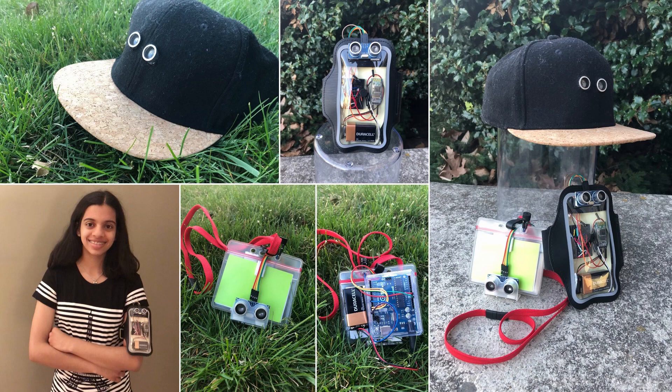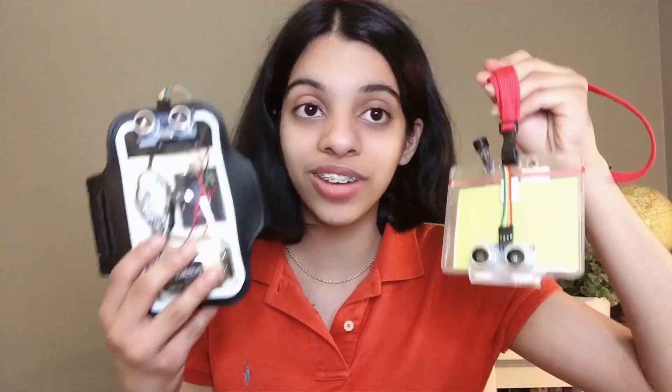These alerts also go out via Bluetooth on the Six Feet Apart mobile app that I coded myself. If you don't want to wear a hat, I also embedded this same technology into an armband for on-the-go safety and a lanyard for students and professionals.